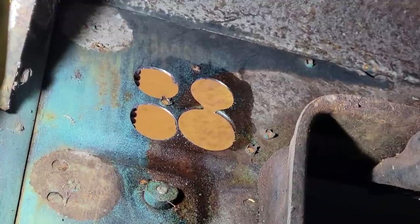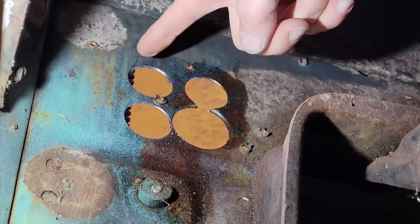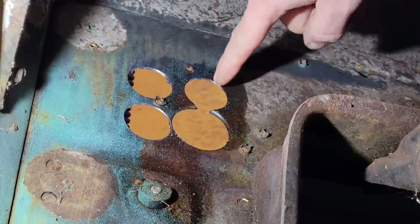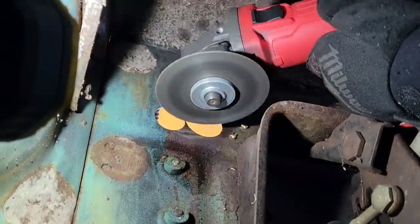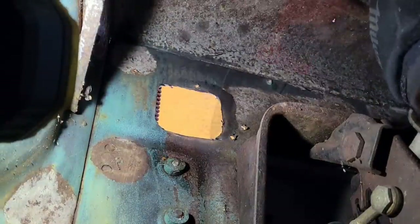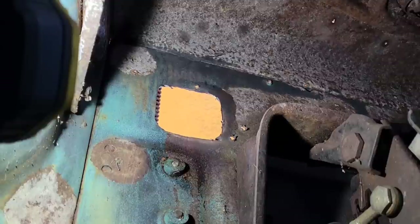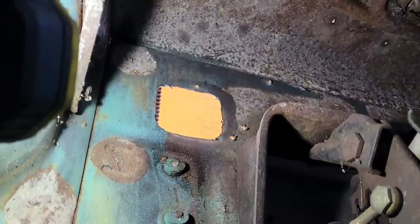Now we just have to get the jigsaw out or the cutoff wheel and connect these rounded corners - that should be our opening. I might have to fine-tune it a little bit with a file or a die grinder, but we'll get those straight lines cut out next. Now I just need to clean up the edges a bit with the file and test fit that fuse block.